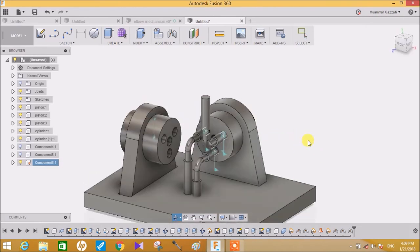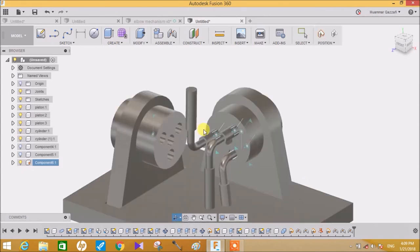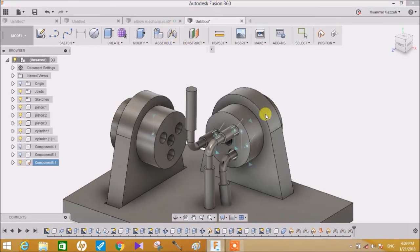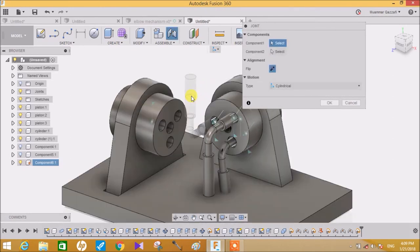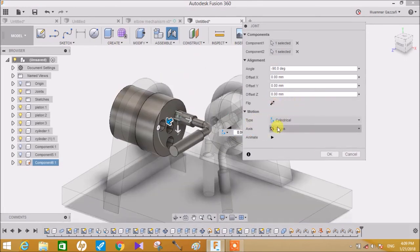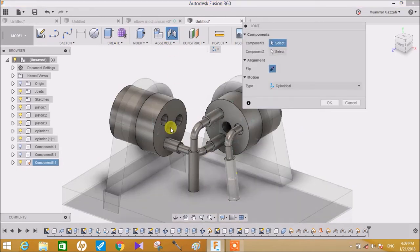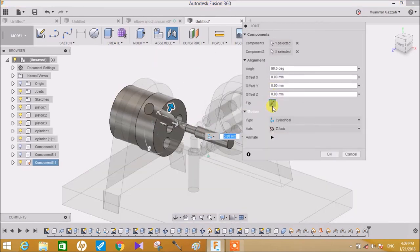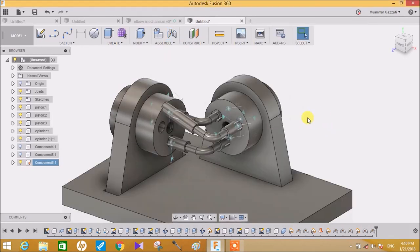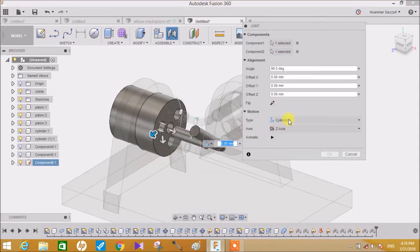Now that all assemblies are joined, the next step is to connect all these things with the respective holes on the other cylinder. Click on this, capture position, select this piston and this hole, flip the direction, make sure the motion is Cylinder, axis is Z-axis, and press OK. Now select this cylinder and this hole, flip the direction just like before and press OK. Again go to Joint, select this cylinder and this hole - no need to flip the direction this time - and press OK.